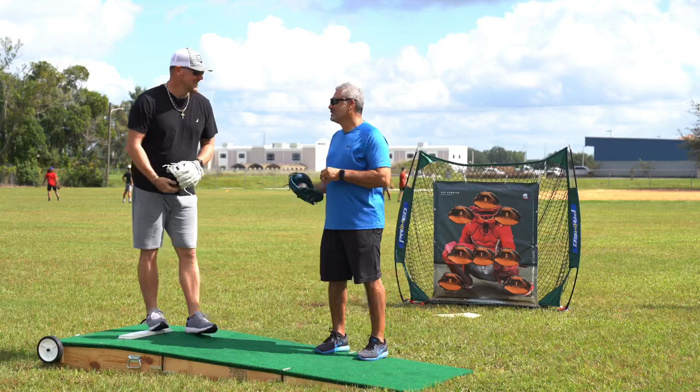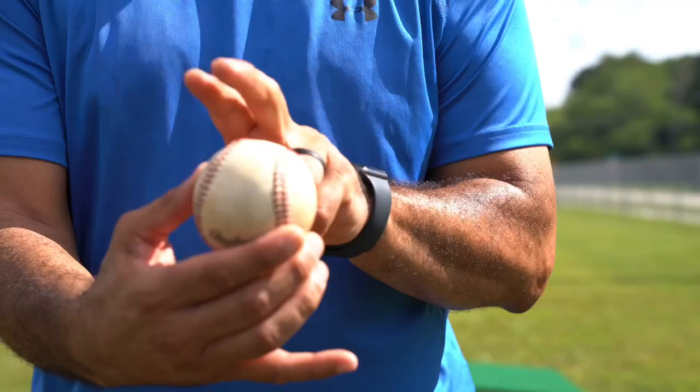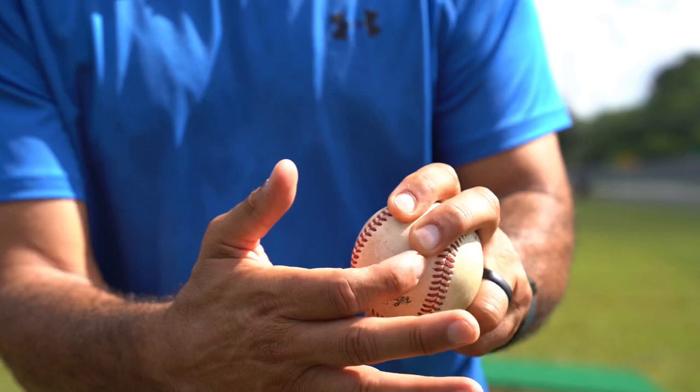He taught me a lot about pitching, and he's going to give us some great tips today. In fact, he's going to talk about his pitches — the four-seam fastball, a two-seam, and then another two-seam that it kind of transitioned to, which was a pretty nasty pitch.